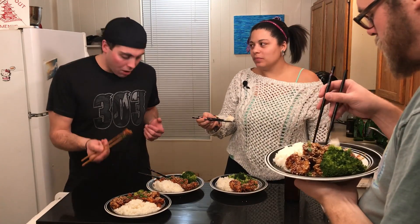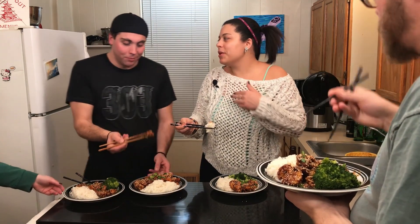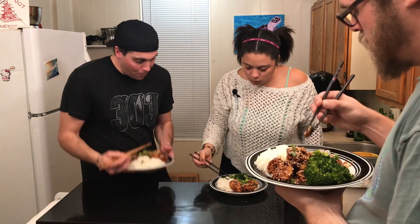That's pretty good. I've had some freezer section sesame chicken which is awful, and this is way better. It's all right!